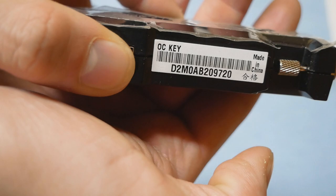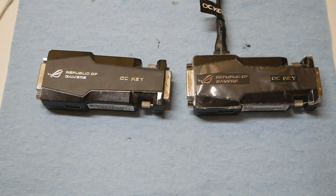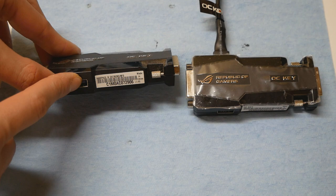I already tested this OC Key with my Maximus 5 Xtreme and it does have the correct firmware. This is how the barcode label of the Maximus 5 Xtreme OC Key looks. My question to all of you is: is there any IT specialist among my viewers — could it be possible to extract the firmware information from the OC Key device itself while it's running? That would be the best solution since we cannot find the OC Key firmware anywhere.